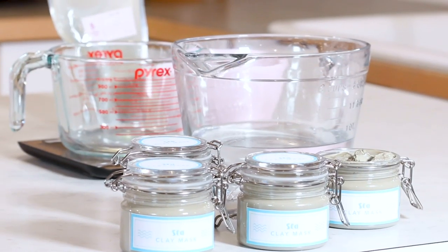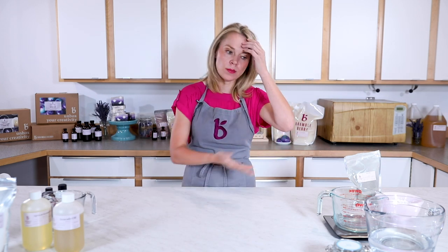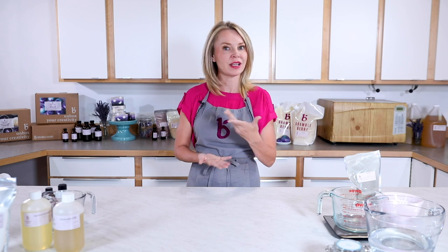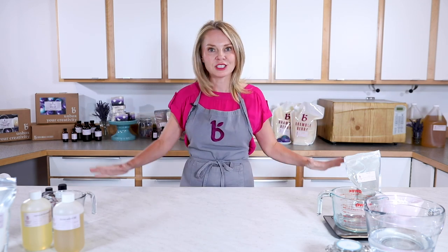First things first, I've disinfected all of my equipment — my spoon, my stick blender, and my glass containers — using a 5% bleach water solution. If you are making this product for sale, make sure you're following good manufacturing GMP practices, which means putting your hair back in a hairnet, wearing gloves, and making sure you have a clean kitchen environment.